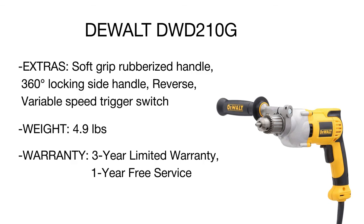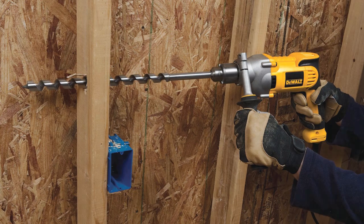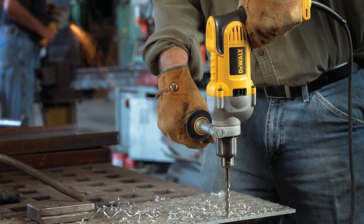Though highly powerful, the dual drill is rather lightweight and easy to manage, decreasing user fatigue after extended use. Versatile and easy to handle, this model delivers the power you need for all your drilling and fastening needs.